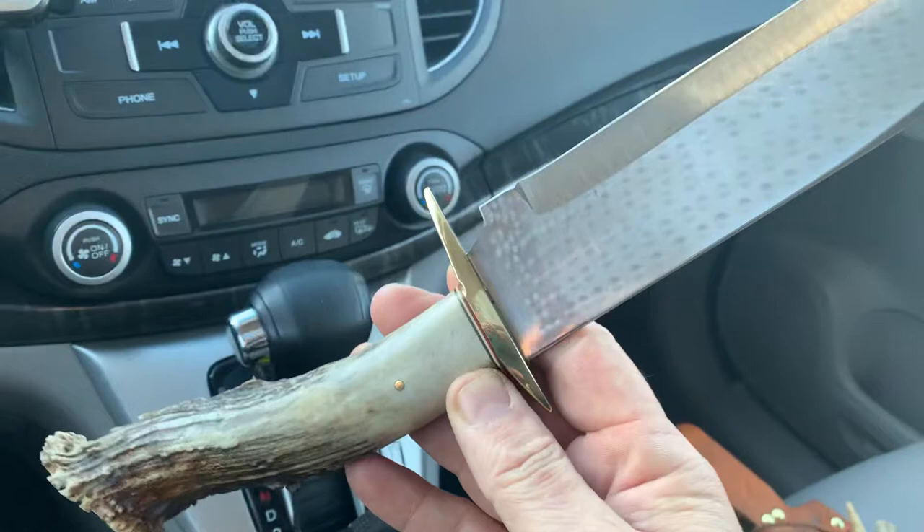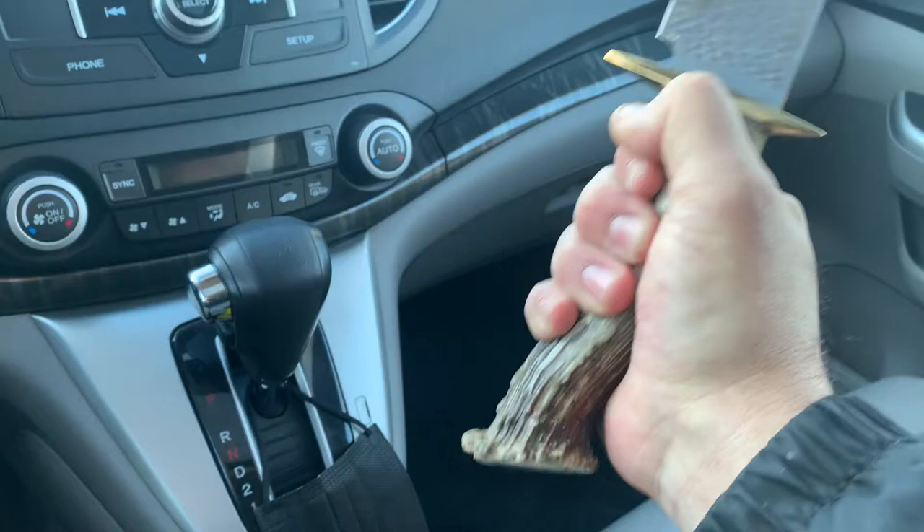He never got back to me, and that's a shame, because you know what — this little sucker grew on me and I don't think I'm gonna get rid of it anymore. It's got a six-inch handle and an eleven and a quarter inch blade.